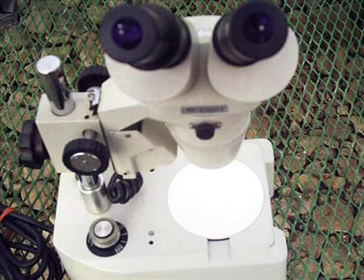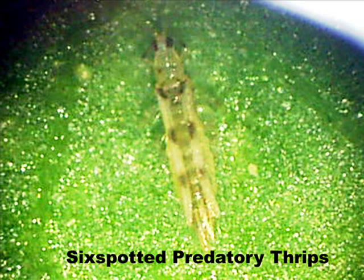After collecting host plants with the two-spotted spider mite in the orchards, we need to inspect the host plant and remove any beneficial insects that we find, which would later affect the reproduction of the two-spotted spider mite in the rearing facility. This is a six-spotted predatory thrips, and is the most active insect providing biological control of the two-spotted spider mite in our orchards.